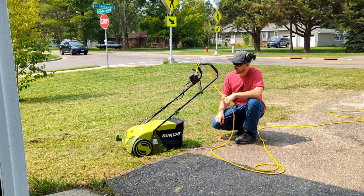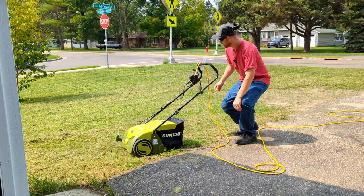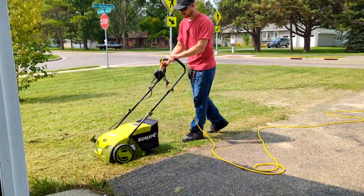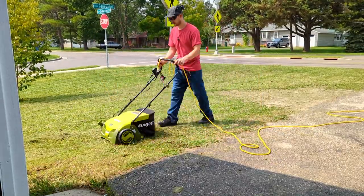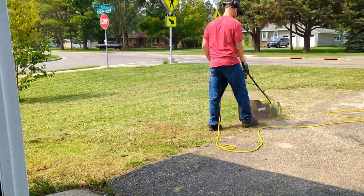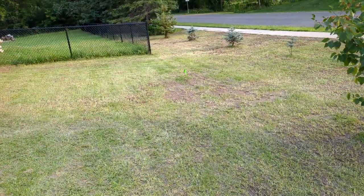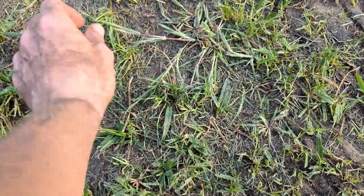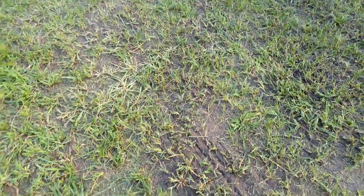The next crucial step is to dethatch. I got my Sun Joe dethatching machine and got going. Finally, after going at it all day, I got the entire place dethatched — there's a huge pile of it. The dethatcher did a really great job at ripping up the crabgrass that lays off to the side.